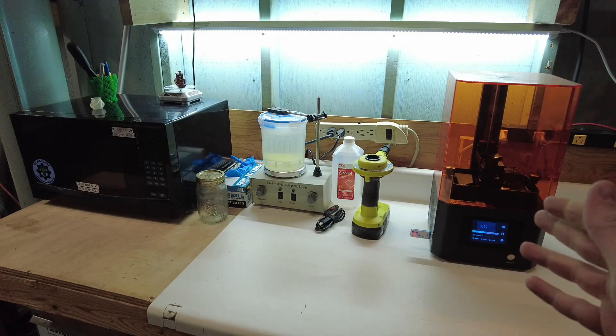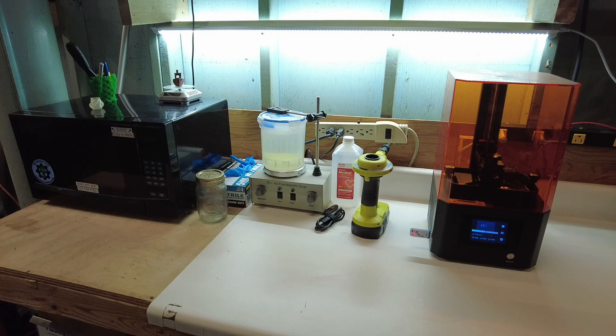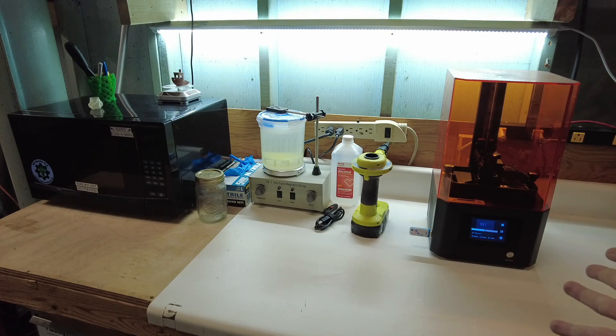Welcome back. I've been getting kind of into SLA resin 3D printing lately, and it's safe to say I am a fan. Not only is SLA resin print quality substantially higher than most of the FDM machines, and the parts that come out of it are practically injection molded quality, but these things seem to be super reliable. Even a cheap one like this, I've barely had any problems with it.